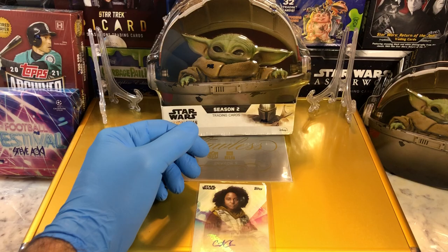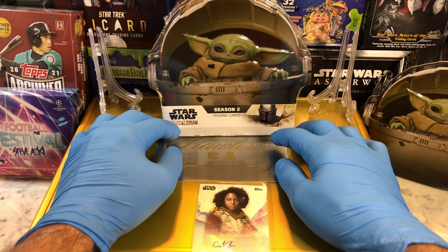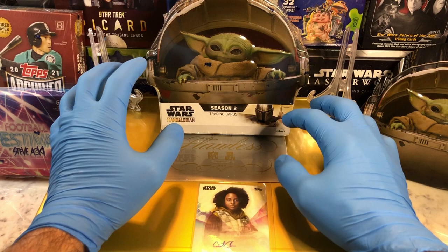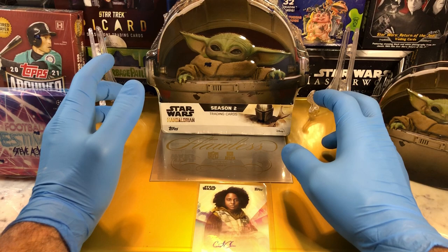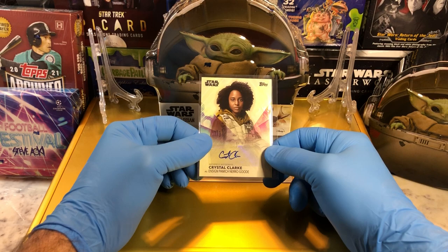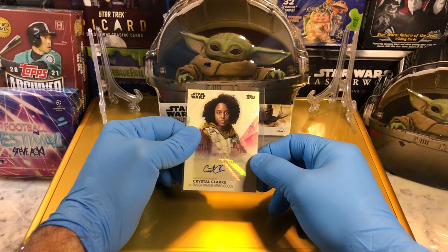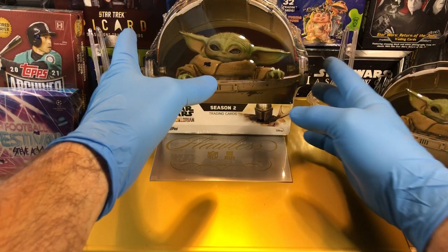Drawing two will be for our monthly drawing. And three will be for this Flawless Briefcase giveaway. This thing is stuffed full of autographs, parallels, numbered cards, sapphire cards, printing plates, sketch cards, one-of-ones, graded cards — it's got so many cards in here. And with every break that we do, we throw in an autograph card. Today we've got a Crystal Clark Auto going into the Flawless Briefcase. Beautiful autograph — that's from the Women of Star Wars series. She is going into the Flawless Briefcase.